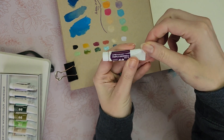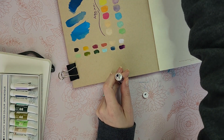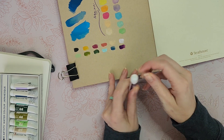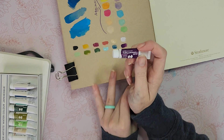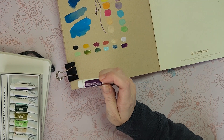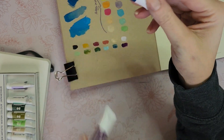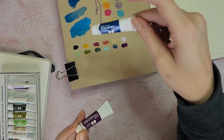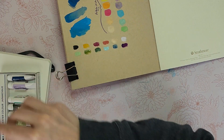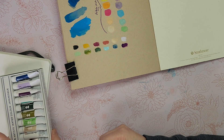Purple gromwell — not for me either. Too dark, not pastelly enough and not grungy enough. I don't like the purple gromwell or the deep indigo in acrylic gouache or regular gouache either — I don't like that type of transparency. I really do like things that have a chalky type of look to them.